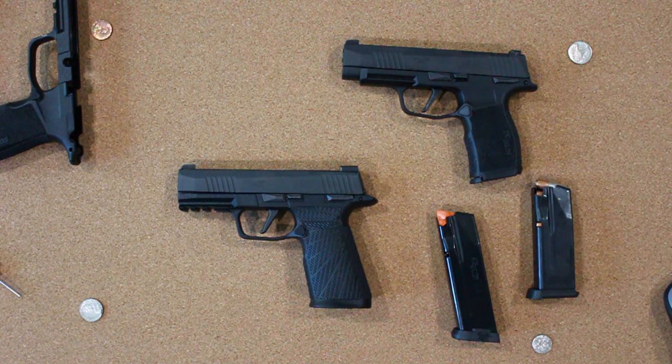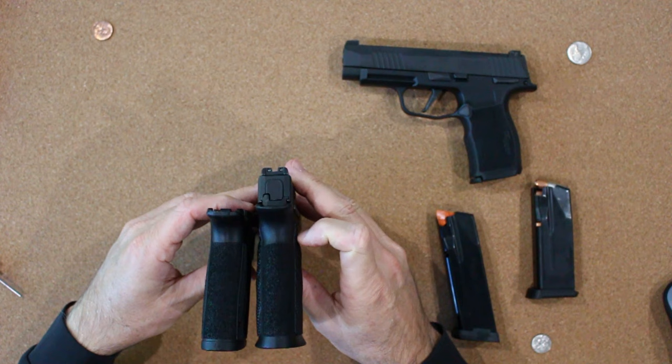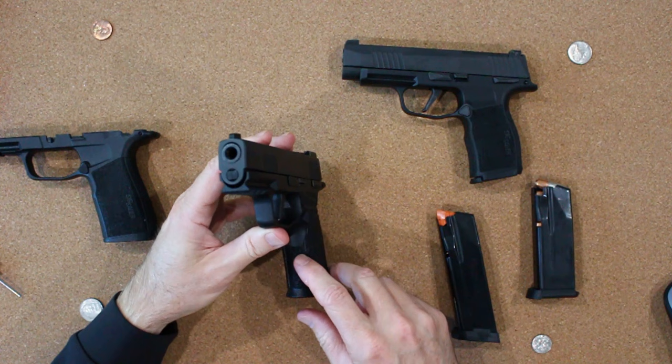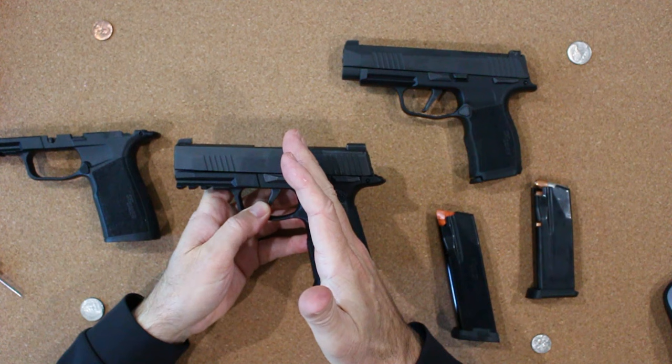Now let's take a closer look at the main differences between the Wilson and the stock grip modules to help determine which one might be best for you. Looking at the two side by side, the first thing you're going to notice is the grips — although about the same length, the textures are significantly different, the diameter is a little bit different, and the contours are different as well. Wilson grip modules are known for having very aggressive stippling on both the front strap and the back strap, and they also include a Wilson Starburst pattern on the side panels, which can be too aggressive for people who like to carry this up against their skin.